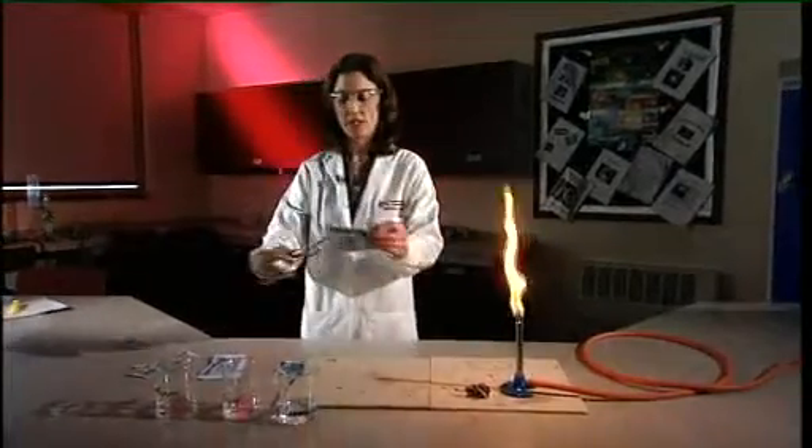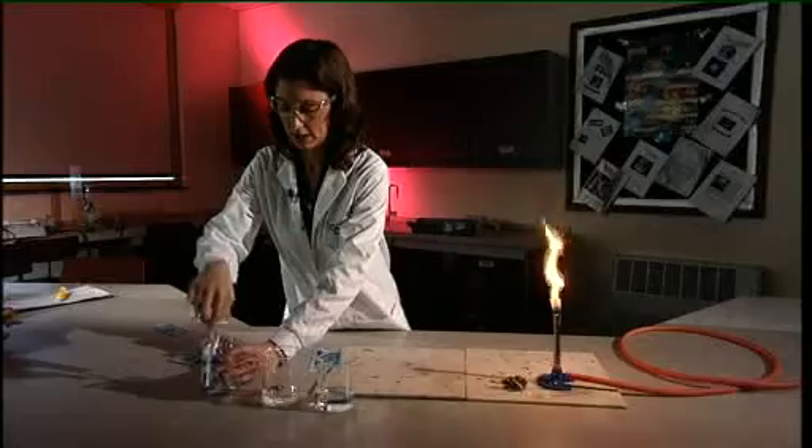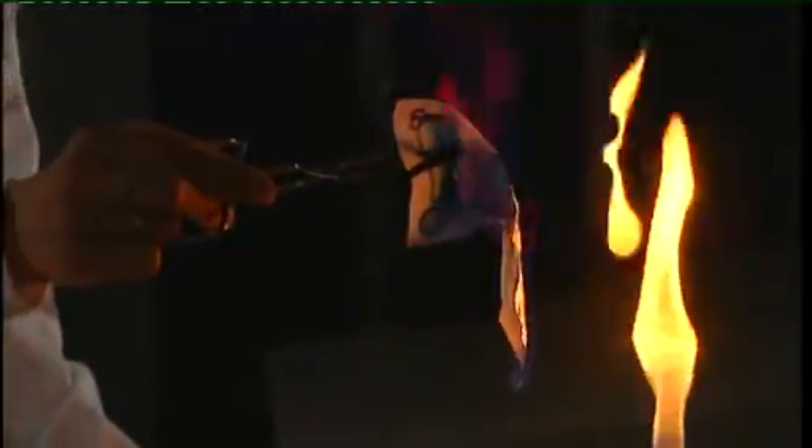With another piece of paper into the third beaker — this time you're using the 50-50 mix. Again, into a yellow Bunsen flame. And as you can see, the ethanol burns away and the evaporation of the water stops the paper from igniting.